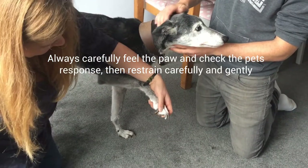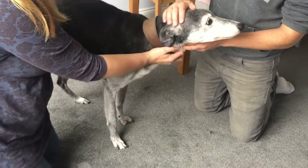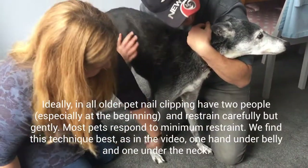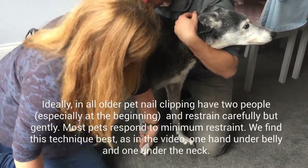Andy is going to move into position and hold him properly. Put your arm under his tummy and one arm around his neck. Now that posture is really important. Andy's going to hold him really gently, unless he struggles a little bit, which means we've got control.